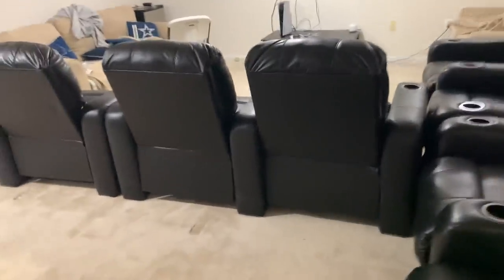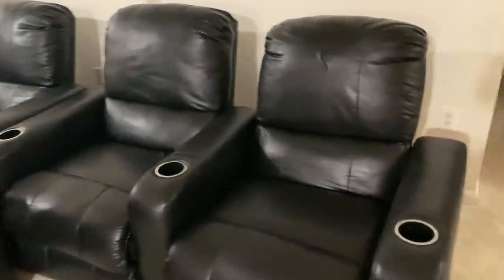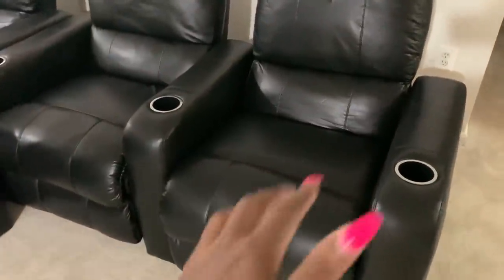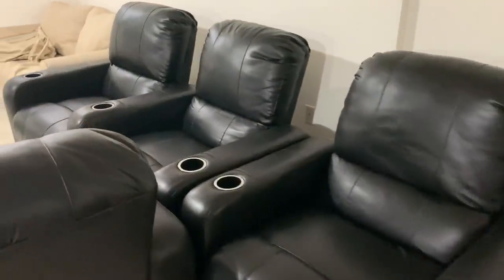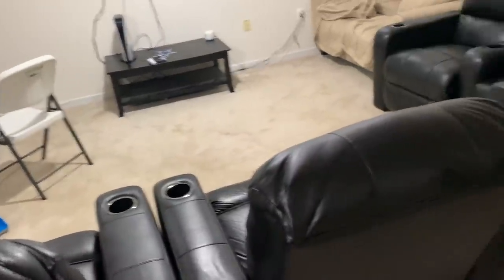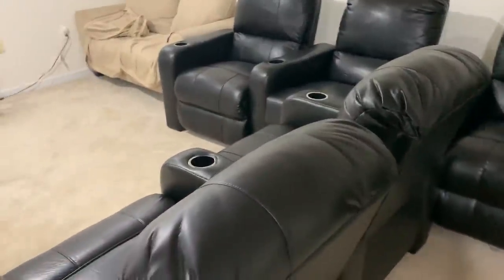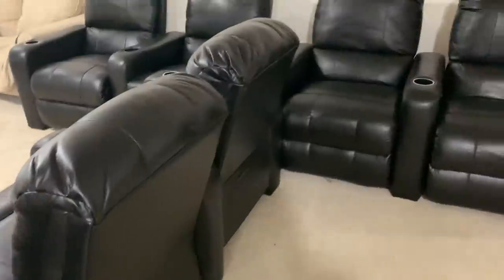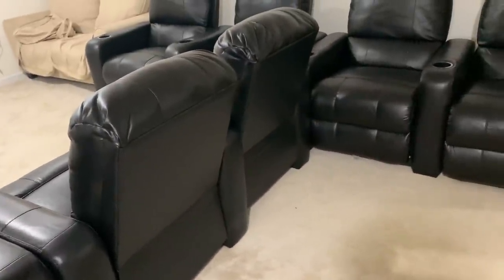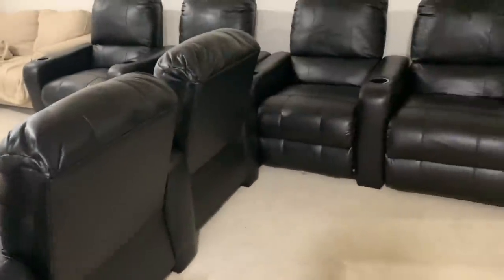Okay guys, we got the deal of a lifetime on these theater chairs. They are not electric — they are manual. There's a button in between them, you push it, and they recline back. The headrest goes back as well. We got these off Facebook Marketplace — we actually knew someone who knew the person selling them, so we got the inside scoop. They ended up living literally right down the street from us, and they sold us all eight of these chairs for $1,300. If you guys know anything about theater chairs, you can barely get one for a thousand — and we got eight for $1,300. So this is excellent.